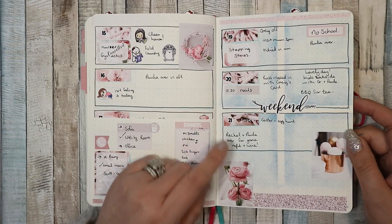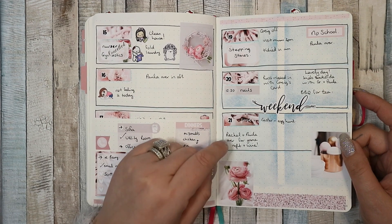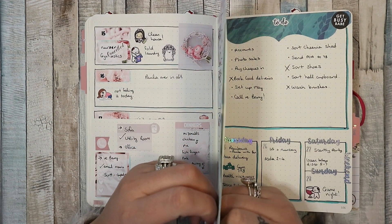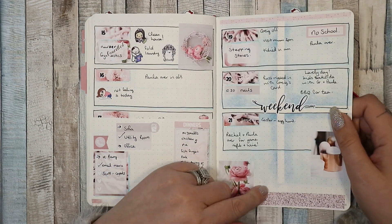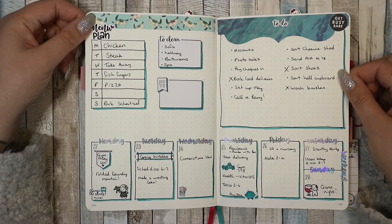After I finished the spread for the following week, I hated it, so I stuck all the pages together — like three pages stuck together. Hated it, redid it as a basic week because I just got annoyed.